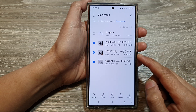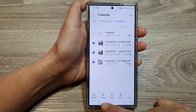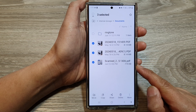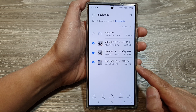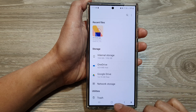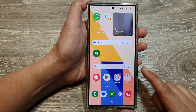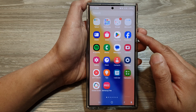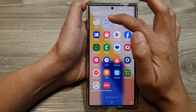In this video I'm going to show you how you can copy or move files to another folder in My Files on the Samsung Galaxy S24 series. First, let's go back to the home screen by tapping on the home button, then swipe up to go into the app screen. In here, tap on the Samsung folder.